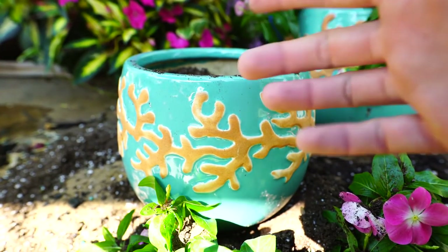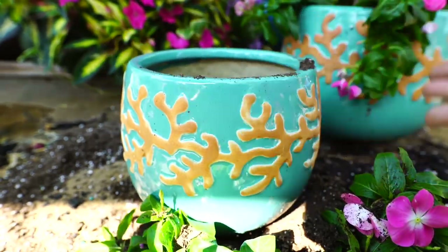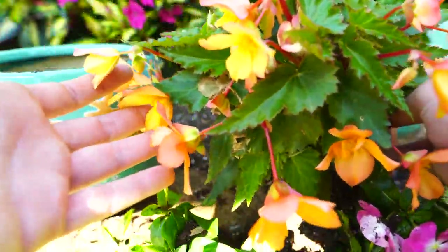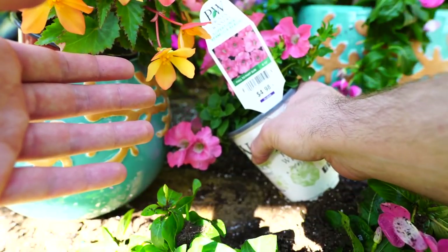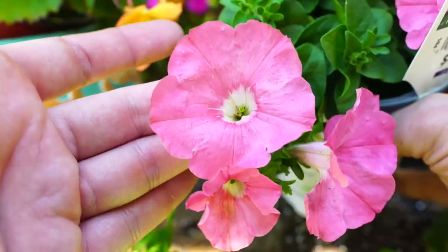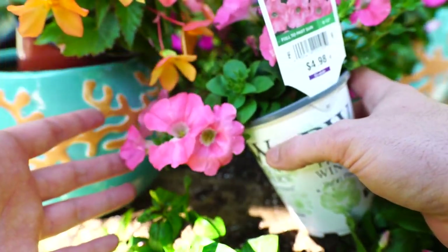And now for this little guy. You may have noticed the lighting's changed a little bit because it's the next day. Finished that other one then fell asleep. Nothing exciting happened there. But for the smaller one, I'm thinking I'm going to go with this Iconia begonia and this Supertunia Bermuda Beach. I really like the flowers on the Bermuda Beach. They're like just a cute kind of pastel-y pink, and I think they'll pink up a little bit more after they've been outside for a while.